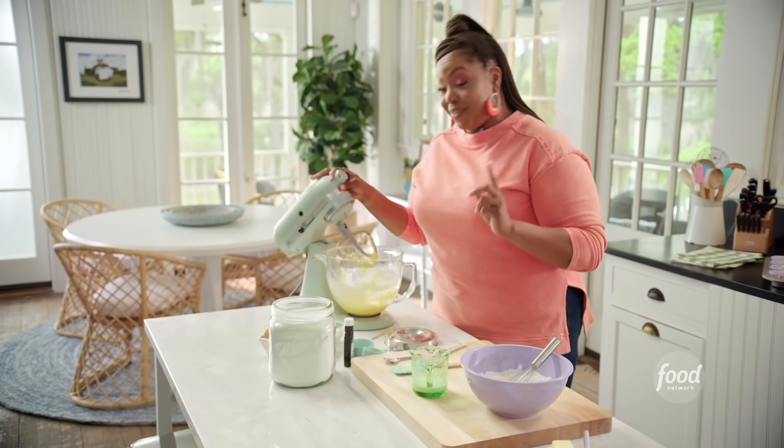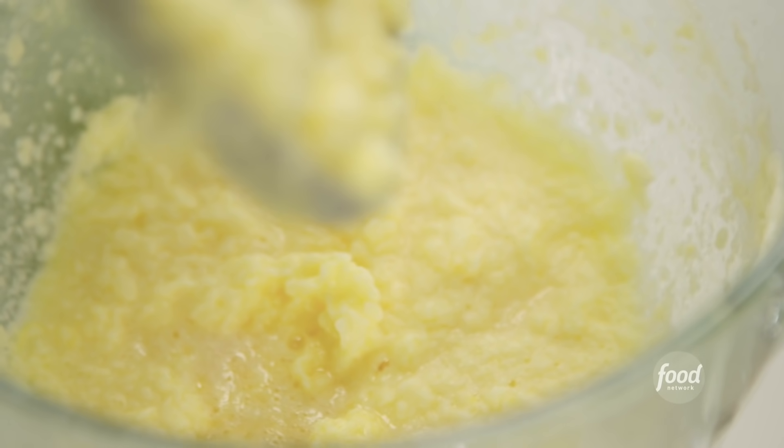I didn't forget — well, I did forget — my teaspoon of vanilla extract.